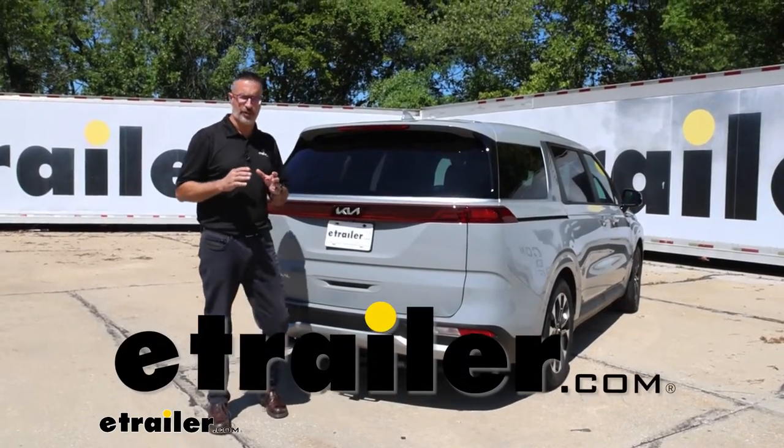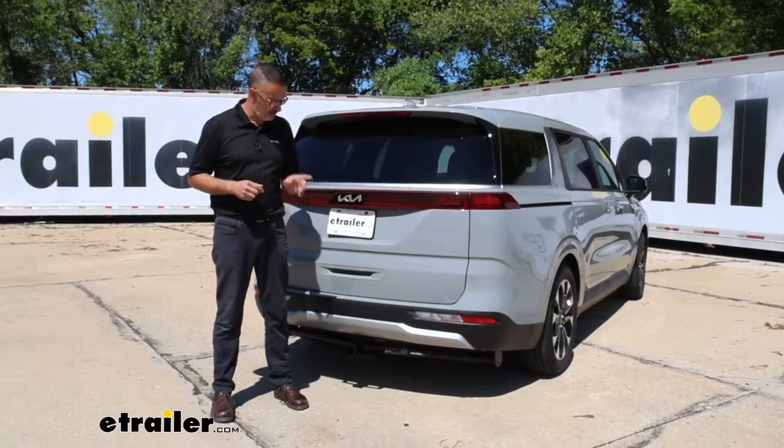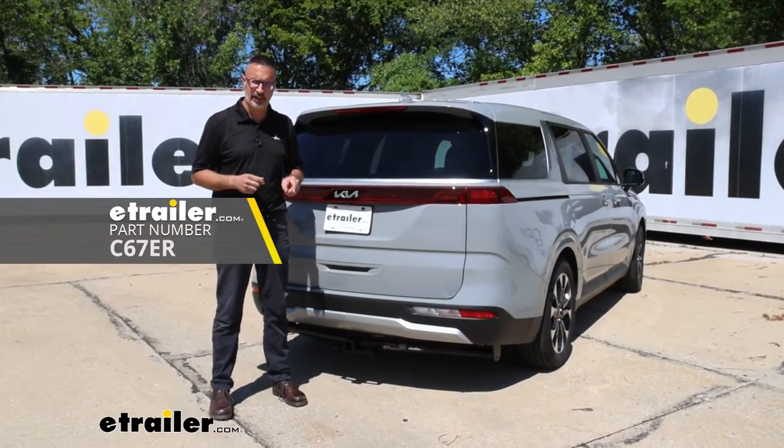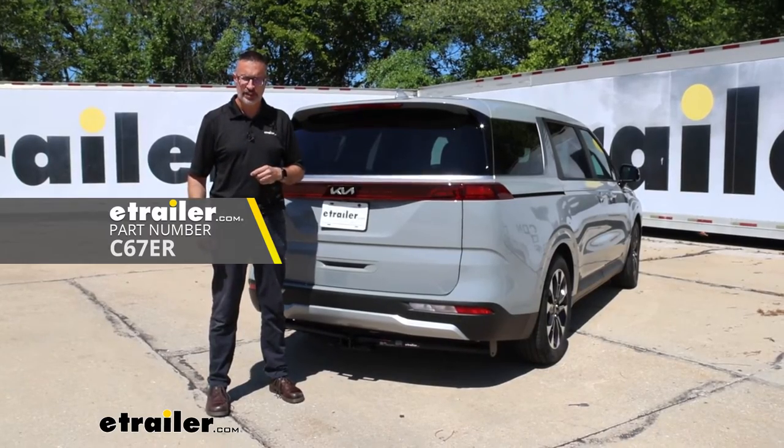Hi, John with eTrailer. If you're looking for a trailer hitch for your Kia Carnival and you're thinking you want to do it yourself, I think we've got a hitch for you here. This is the CURT Class 3 Receiver Hitch that we've installed on our 2024 Kia Carnival.